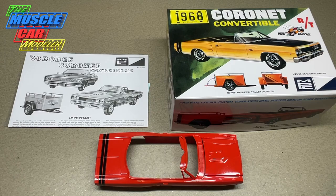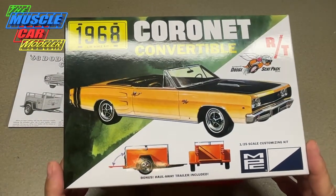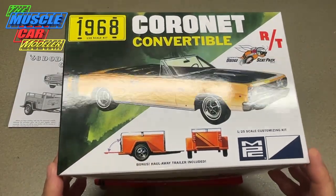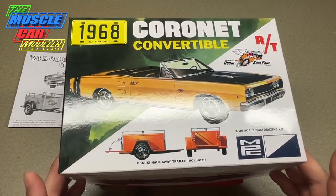Well hello model car fans, welcome to the Muscle Car Modeler. My name is Raoul and I'm going to update you and show you where I'm at with this 68 Coronet RT from MPC. This is a fun kit and a great kit — I know a lot of people have really been wanting to see this kit, or even the hardtop kit come out, and I'm looking forward to that hardtop kit as well.